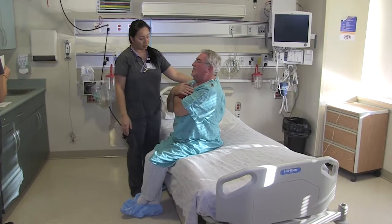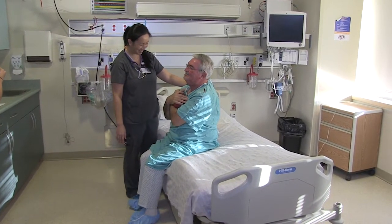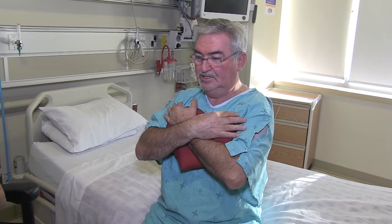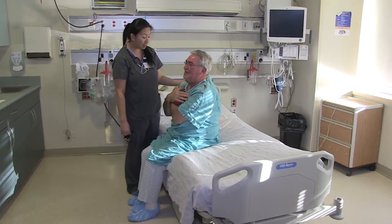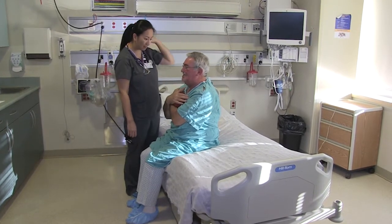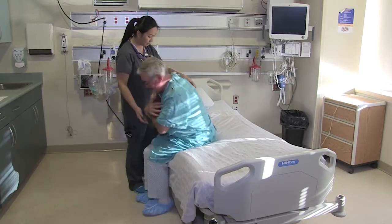Sternal Precautions. After your surgery, your breastbone will be safely closed by your surgeon. While this bone heals, you will need to protect it from excess force. This means that you will not be able to use your arms to push or pull yourself in and out of bed or a chair.